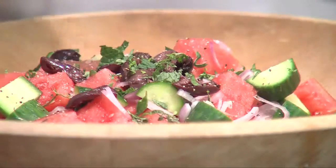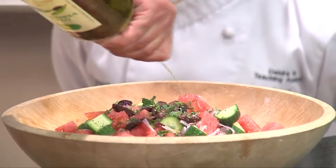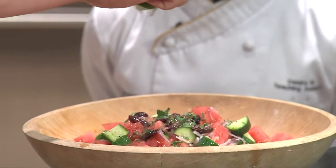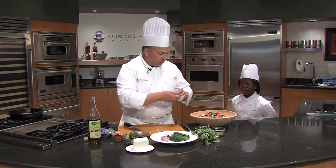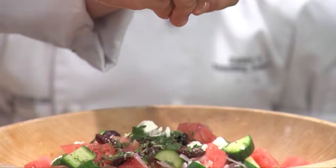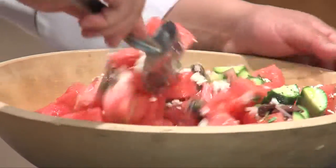Then we're going to season — a little salt, I like to add some fresh cracked black pepper, some olive oil. We're going to drizzle that on top just a little — some extra virgin olive oil. We're going to also add a little acidity and a little zest. And at the end we're going to hand chunk some feta in, and we're going to just gently toss it together.